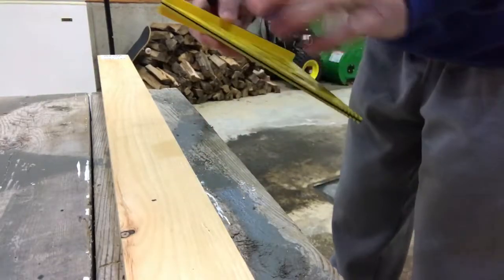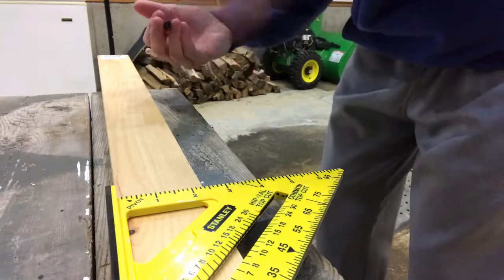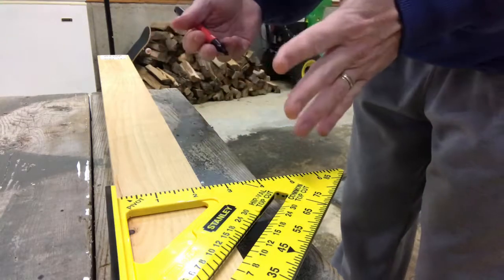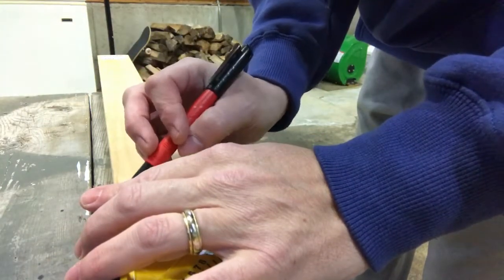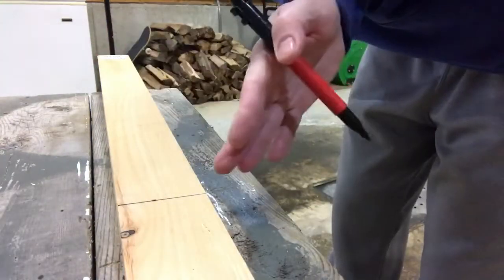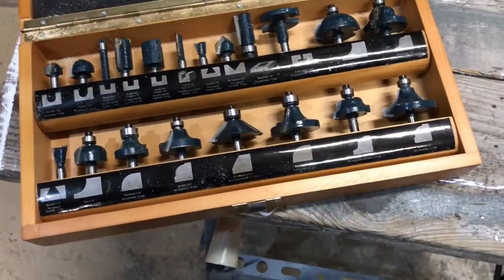I've marked my 23 inches. Next you want to take your speed square so you can ensure a straight line. I don't want to whip out my miter saw for such a small piece of wood, so I'm going to be cutting with a handsaw. I put my speed square down, take my marking marker, make my line, and then cut that to length.